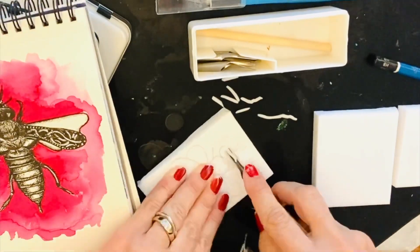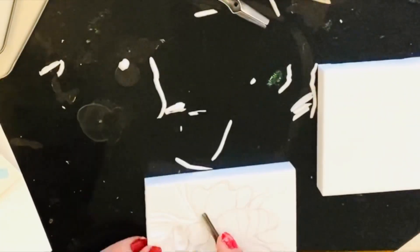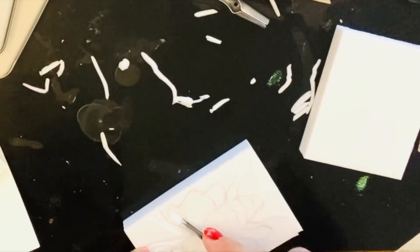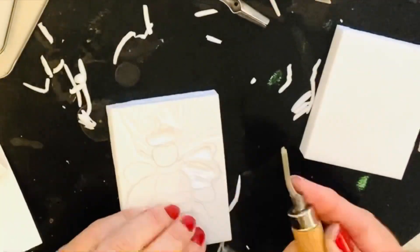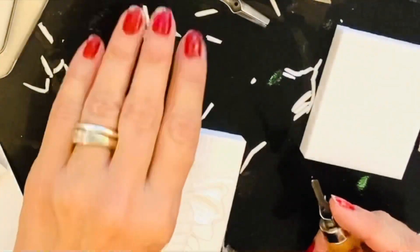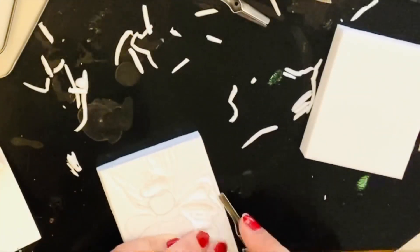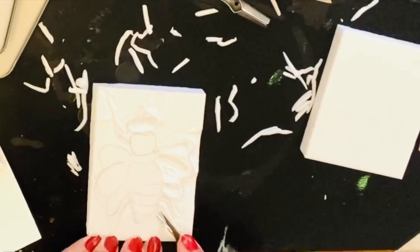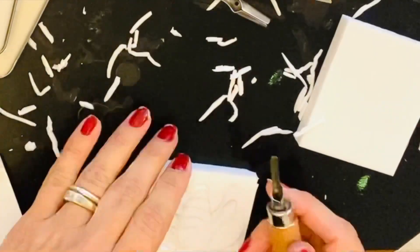I have used a drawing of a bee that I made in an old sketchbook. Simplifying it, I transferred the image onto the rubber. Using a lino cutting tool, available in most art supply shops, I started cutting. The aim is to leave the lines that I want to see, cutting away the positive space.